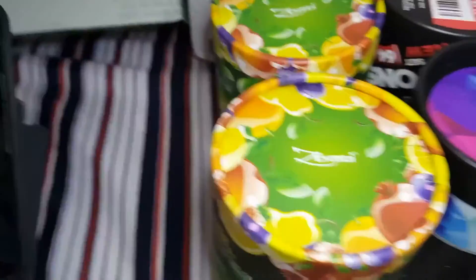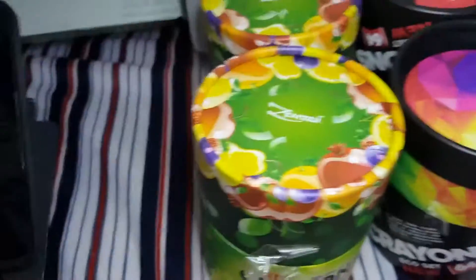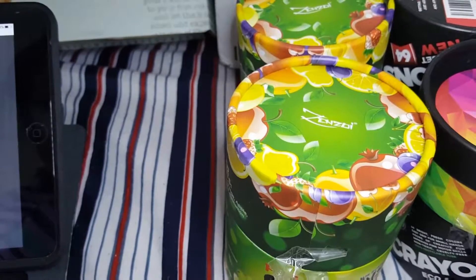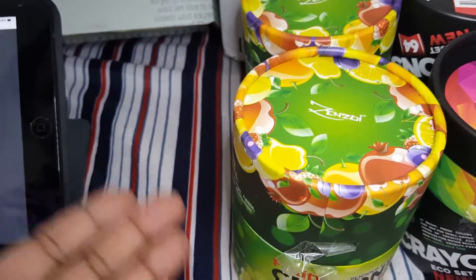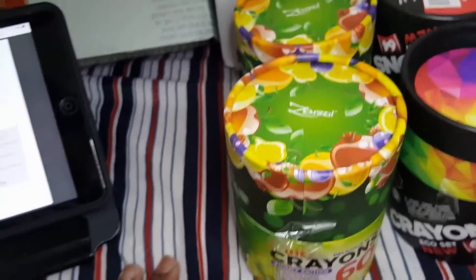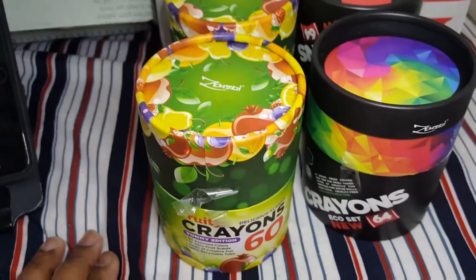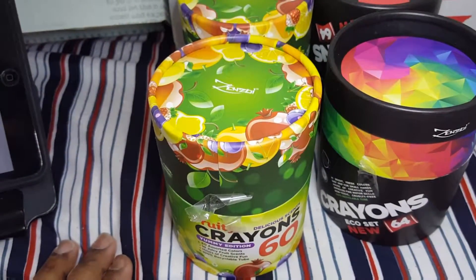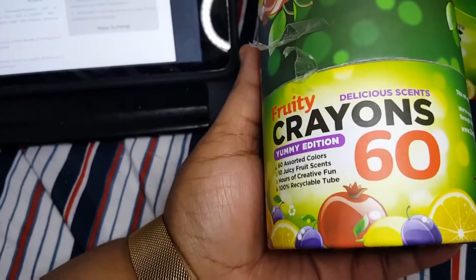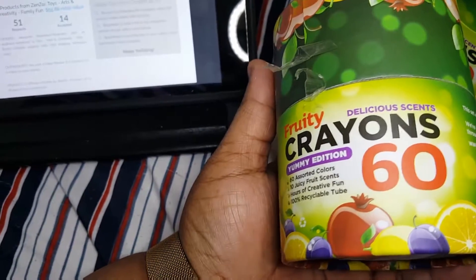All the crowns are non-toxic and handmade. The scented crowns are meant to have a pleasant, fun smell for all ages. Colors are very vibrant. I'll leave a link below. It retails for $55.88 — this one is the 60-piece fruity slash scented set.